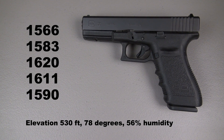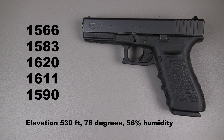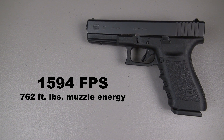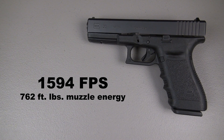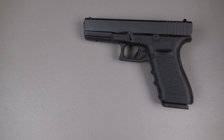There are my five shots from 10 feet, looking good, going in the right direction. There's my five-shot average — just missed it — 1,594 feet per second and an amazing 762 foot-pounds of energy at the muzzle.